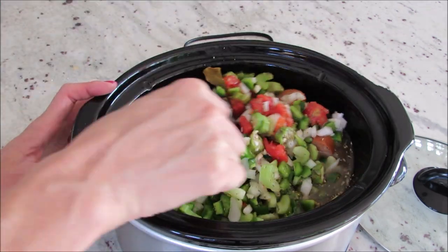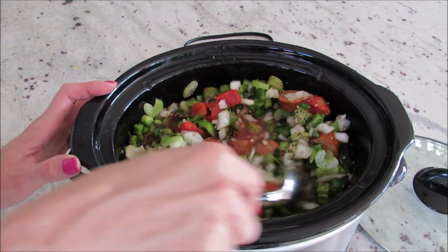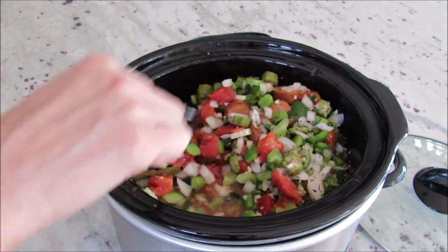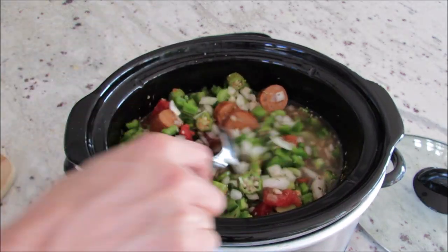Once you've added everything to your slow cooker, you're going to mix everything up really well, then cover it and cook it on high for six hours.